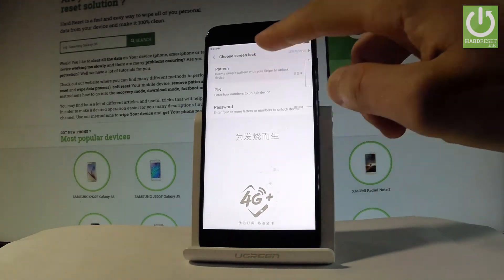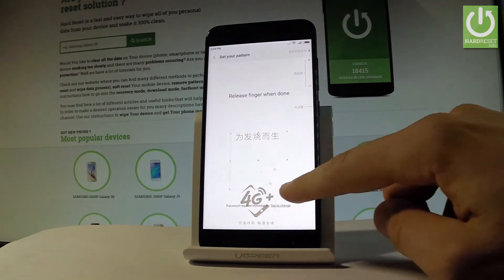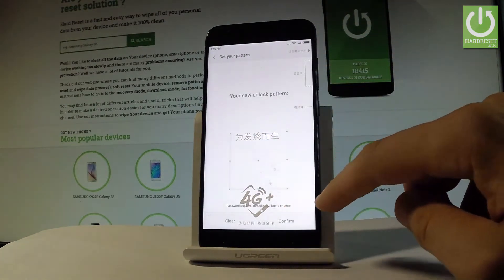In my case let me use pattern right here. Let's draw your unlock pattern. Let's tap it again just for confirmation.